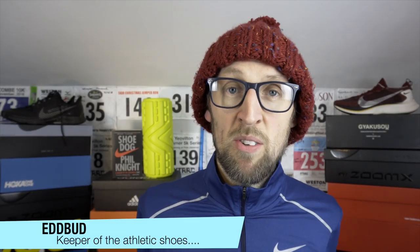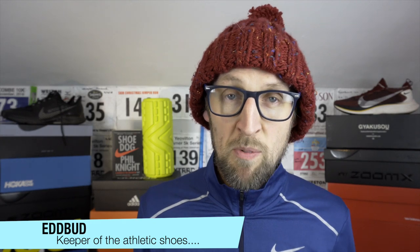Greetings young and old, it's Ed Budd here and I'm back with a half marathon training update for you and some information about the mini taper that I'm undertaking this week before the Blackmore Vale half marathon. If you haven't been here before, my name's Ed Budd, I'm a non-elite runner from the southwest of the UK — you know, that place where they eat battered Mars bars and drink tea all day.